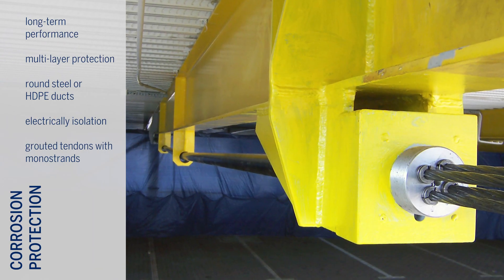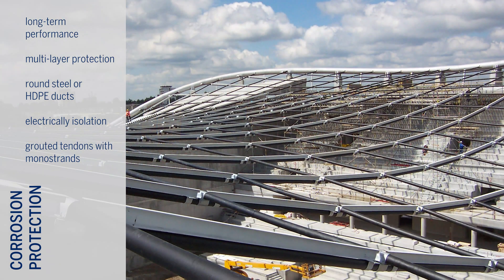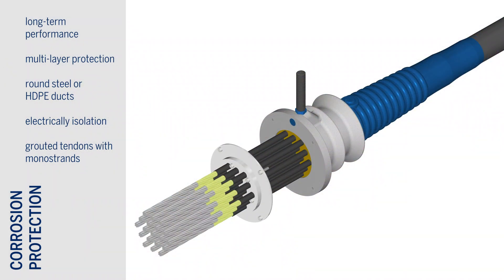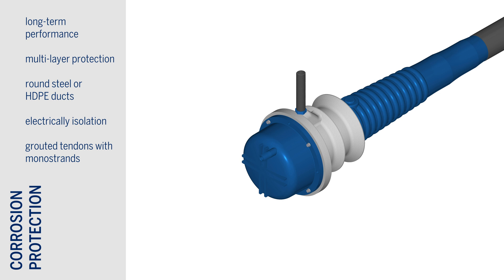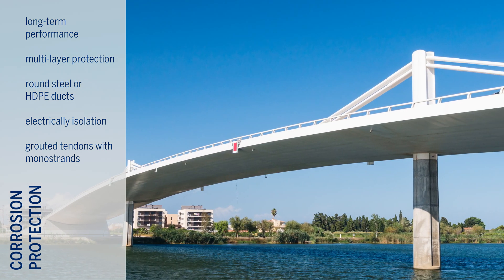Long-term performance and fatigue resistance of the Kona CME tendon can be enhanced by BBR's multi-layer corrosion protection strategy, consisting of a plastic or steel duct, grouted infill, and greased and HDPE sheathed monostrands. Kona CME tendons can also be installed as fully electrically isolated tendons.